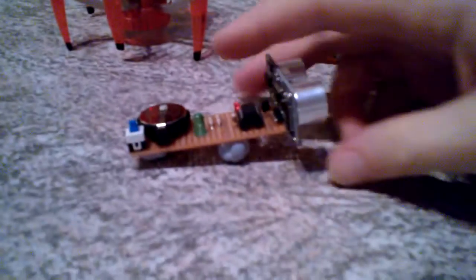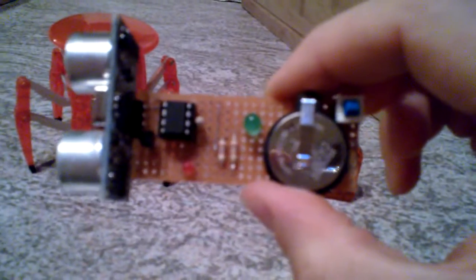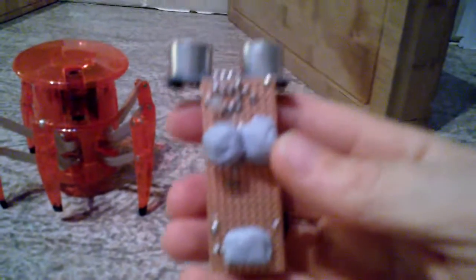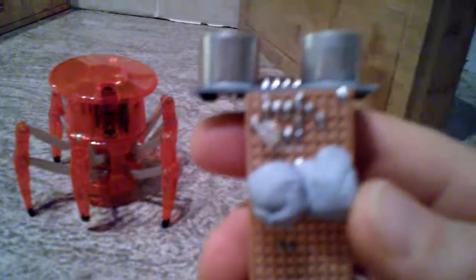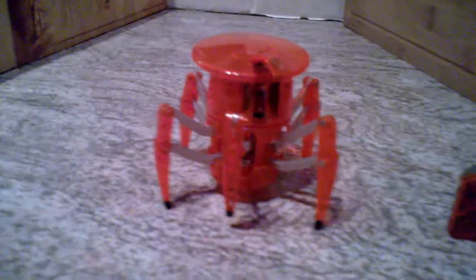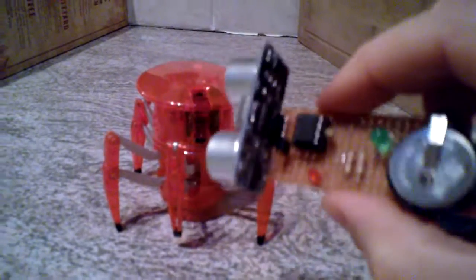That's why I came up with this little gadget. As you can see, we've got an ultrasonic sensor on the front, an ATtiny85 microcontroller, and a power supply — that's pretty much it. The really clever bit is that this is a completely non-invasive hack. You literally just stick it on the top with blue tack, and it transforms the toy from a standard remote-controlled toy into an autonomous distance-sensing robot. Let's see how it works.